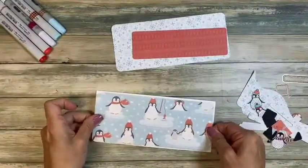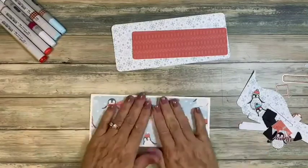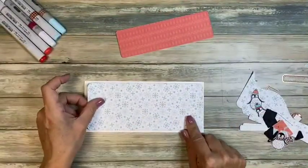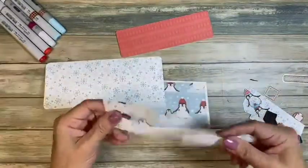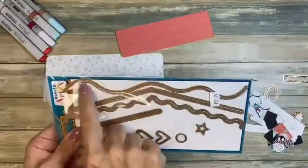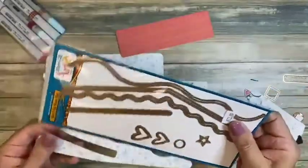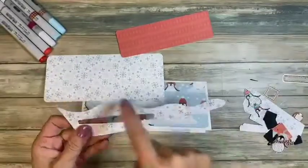I wanted some of these penguins to show, so this just fits really nicely on there. Then I took another piece the exact same size as the base and cut it using our wavy slimline dies — actually the curvy slimline die, which has really fun short waves.